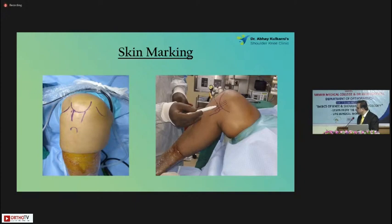I've marked the patella, the patella tendon, both the condyles, and the tibial tuberosity. On the medial aspect, there's a femoral condyle, a tibial condyle, and the MCL. Marking the MCL is very important whenever you are starting your knee arthroscopy.